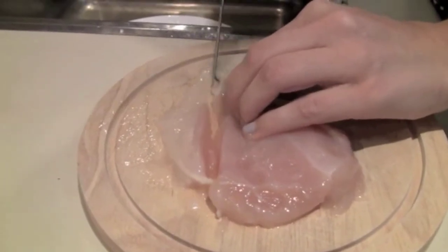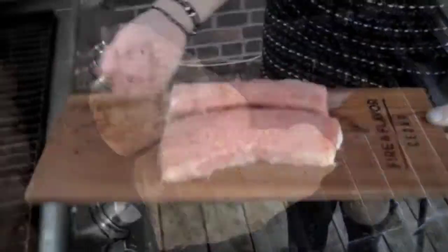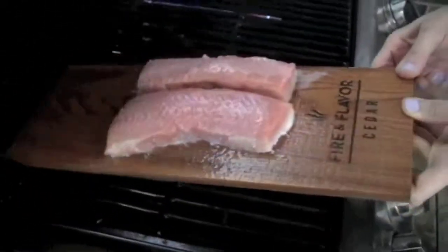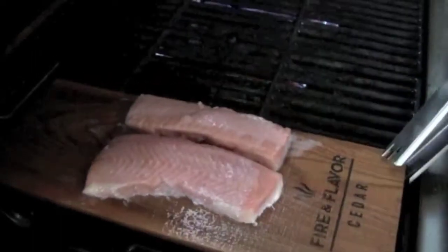Also trim the fat off of your meat. You can also create a barrier between the meat and the flame or the grill itself — for example, if you're making salmon on the grill you can use a plank, or wrap it up in foil.